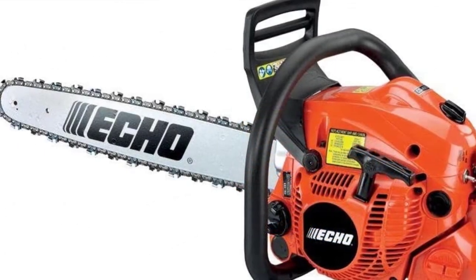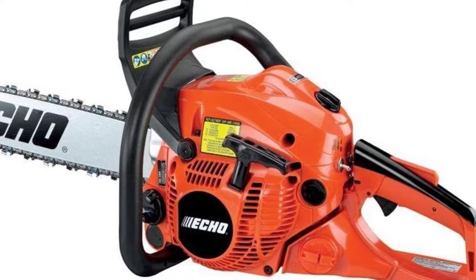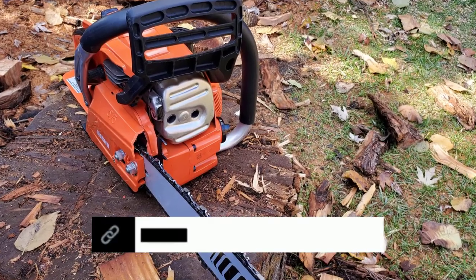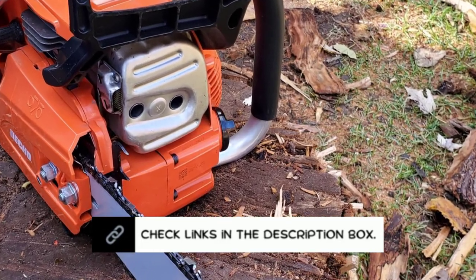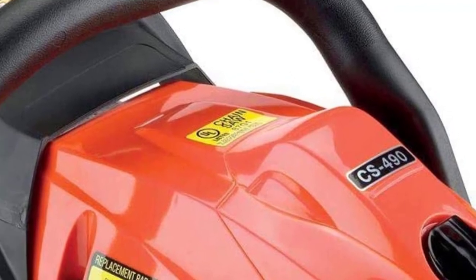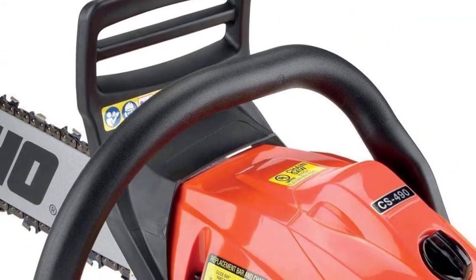This indicates that it can properly complete the substantial task in a single cut. You can cut effectively by using a double-chain breaking handle with a rubber wrapping in the grip handle. This is the greatest chainsaw for cutting firewood, clearing land, or just maintaining your property. It has a two-stroke engine with an amazing 50.2 cc's of power. The 20-inch chain is big enough to rip through a variety of materials.